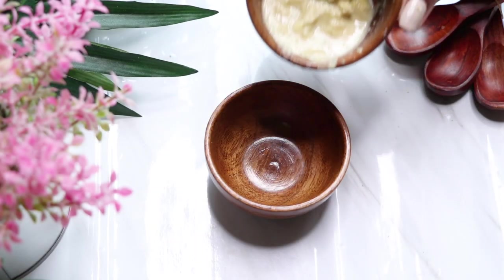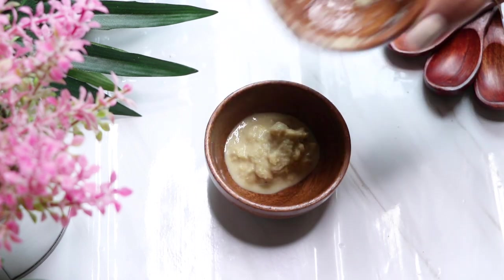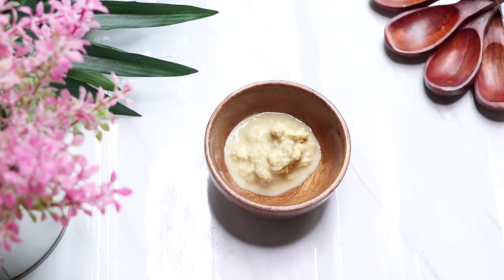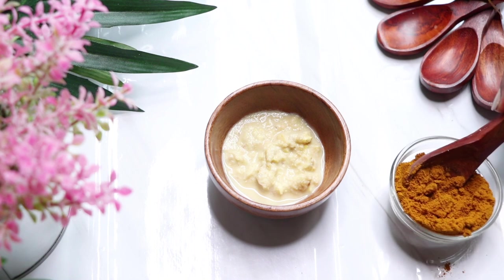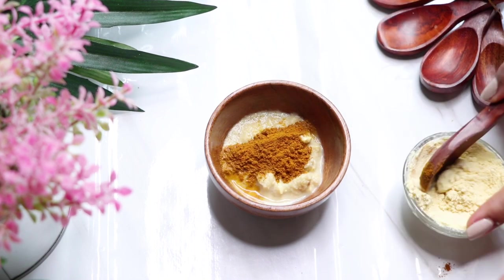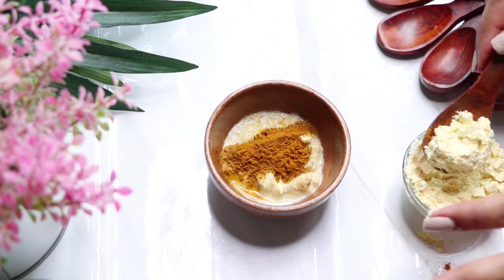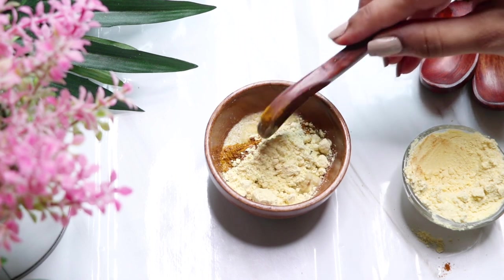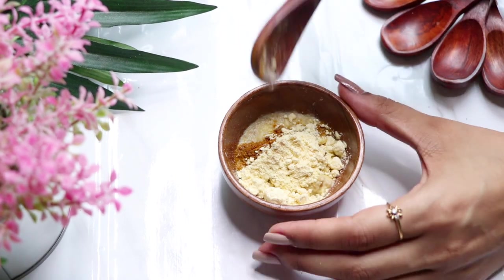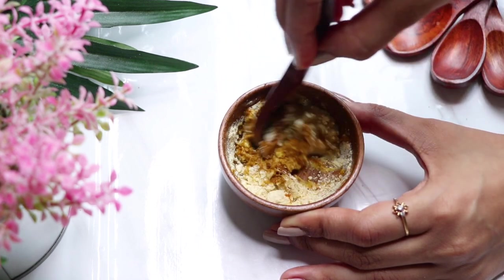To prepare this face pack, take two to three teaspoons of corn paste in a clean bowl, then add approximately half a teaspoon of turmeric powder, followed by one teaspoon of gram flour. Mix all three ingredients really nicely to make a smooth paste.